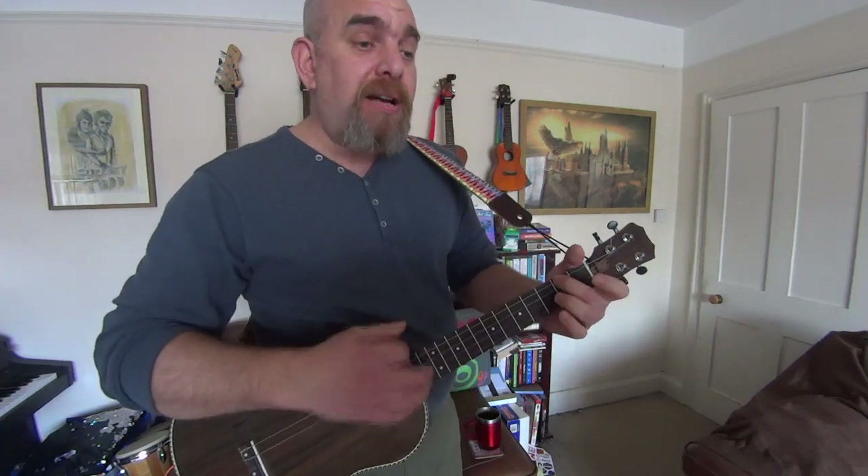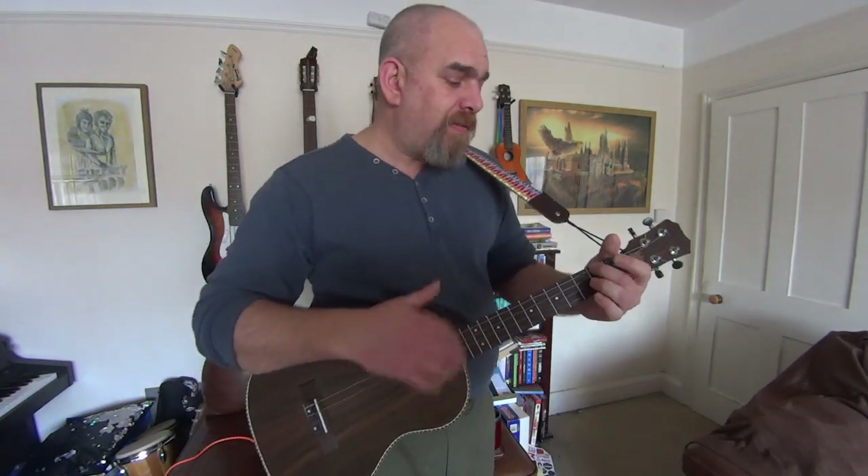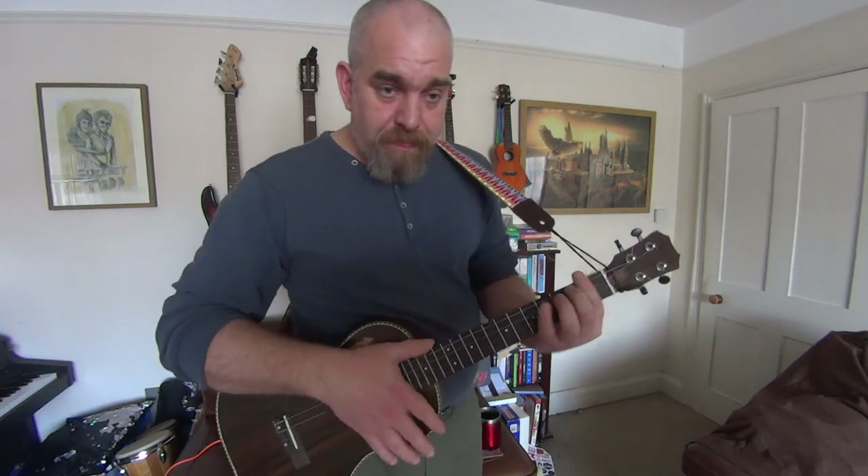Can I just have one more moon dance with you, my love? Can I just make some more romance with you, my love? Can I just make some more romance with you, my love?